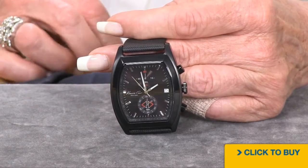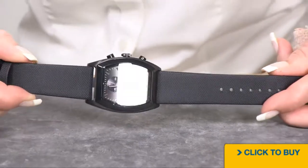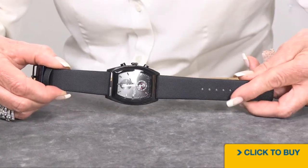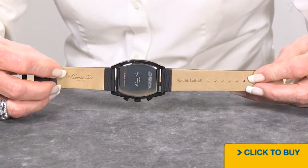Now let's take a look at this strap. It's wonderfully soft, has a texture to it, and it is genuine leather.